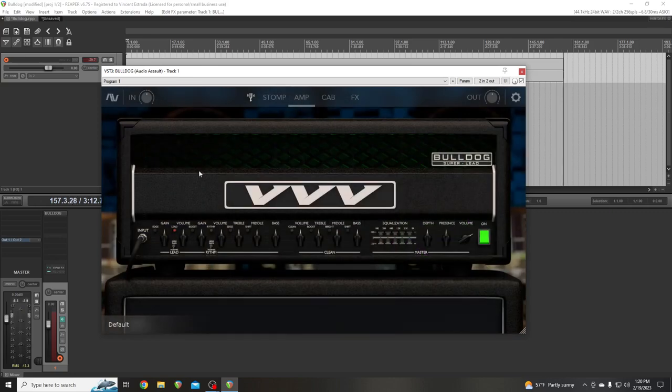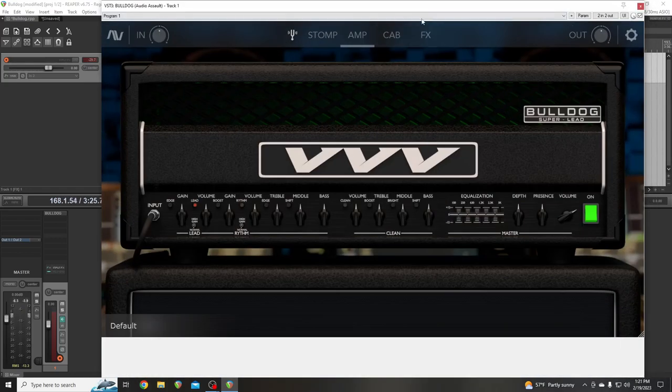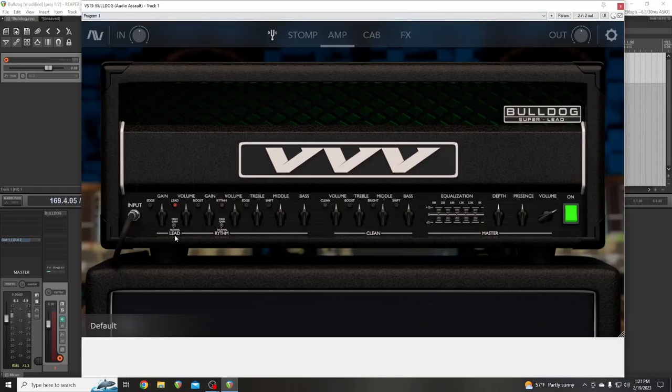Then you've got the amp. Every single one of these buttons moves and is clickable. Boost. And you can make this bigger if you're kind of blind like me — there we go, that looks a lot better. You can see normal, high gain, edge button — every button works.